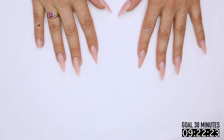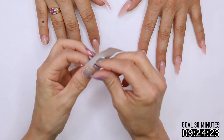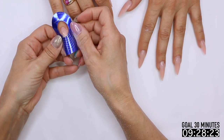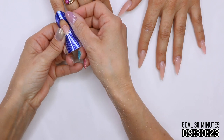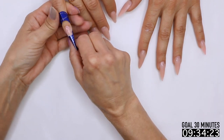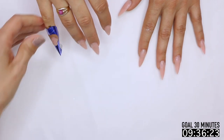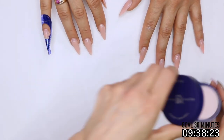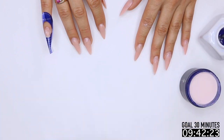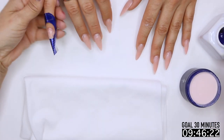Okay, form time. Grab our form, get it on. Get our powder, get our liquid, get our table towel, and we are good to go.